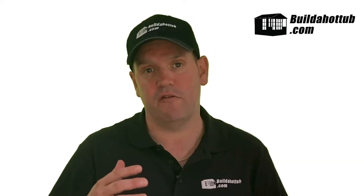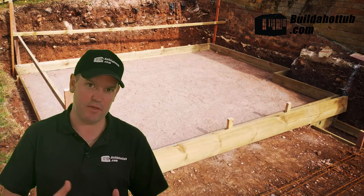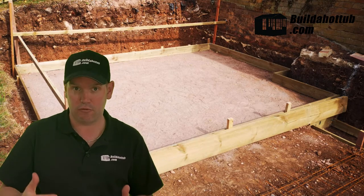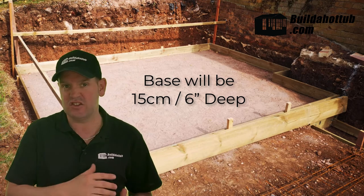Once those rocks have been driven into the ground and you've got a nice level flat surface — it doesn't need to be 100% level at this stage — the next thing we're going to do is build a wooden frame. That wooden frame is going to keep the concrete in place, create a form, and also ensure the surface is totally level.